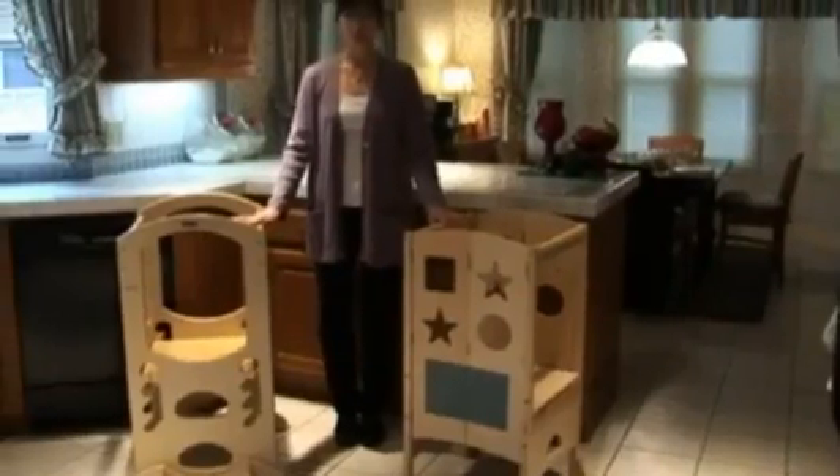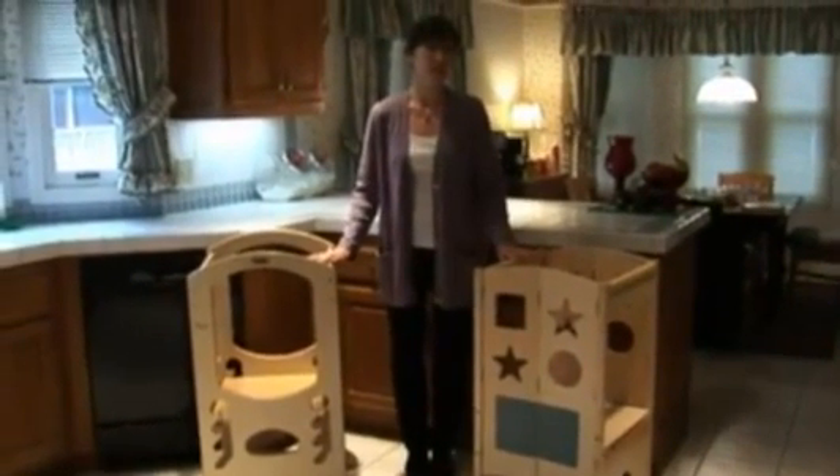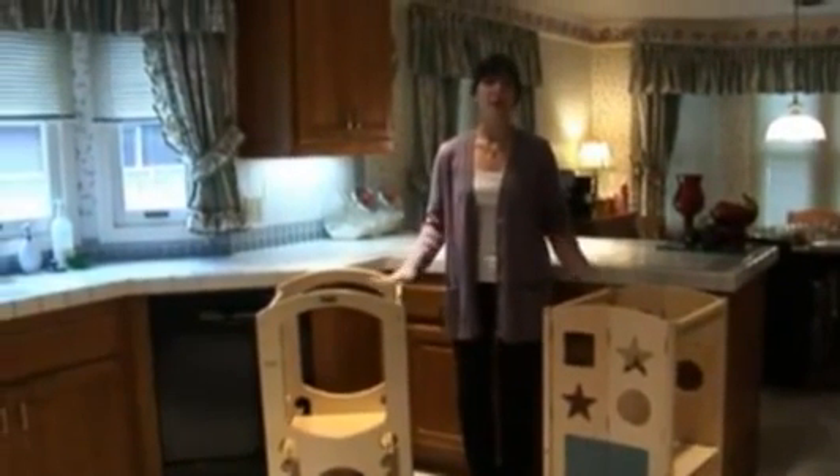Both are safety stools designed to bring young children up to countertop height so they can participate in kitchen activities. Both have adjustable platforms, and at the lowest and highest levels they're at about the same height.